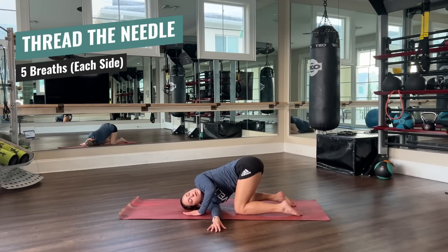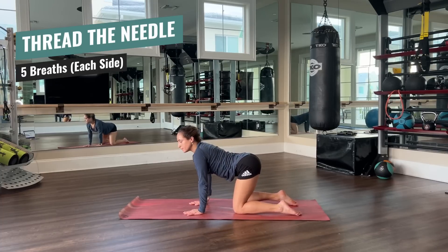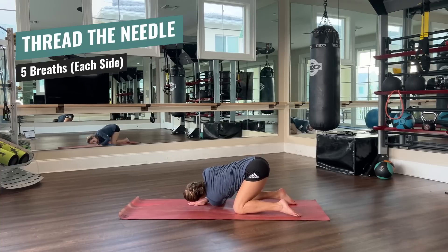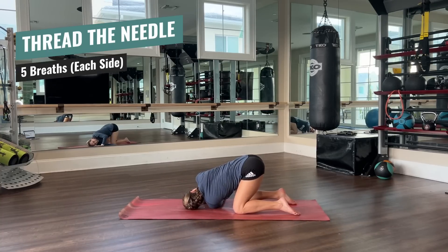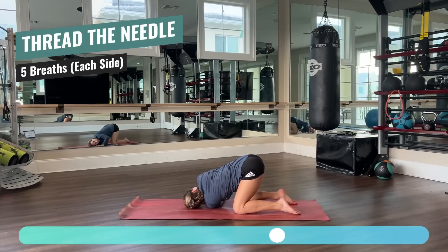Push up with your left arm and bring your right arm back to the mat. Very good. Back in the tabletop position — give it a second, wiggle your shoulders. And other side: left arm through the right hand and knee. Shoulder on the mat, look up, and feel that shoulder stretch. Five breaths. Two more. Very good.